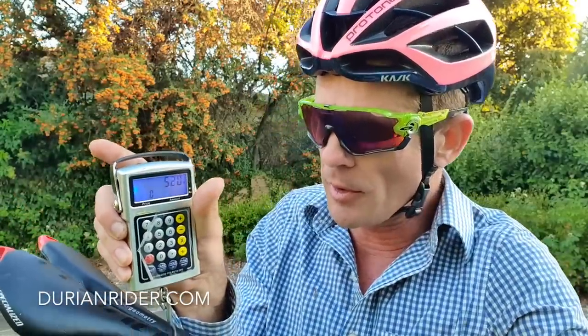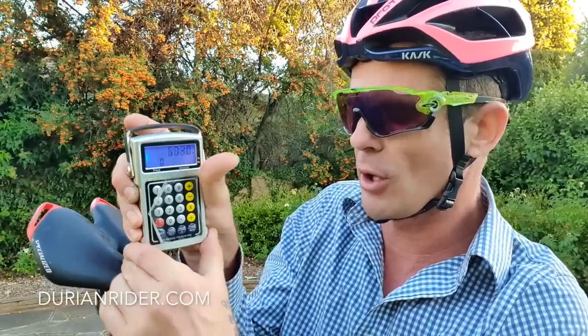Hook it through the Specialized S-Works Titanium Toupee Saddle — one of my favorite saddles ever. Specialized sell great saddles.